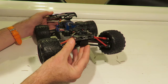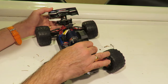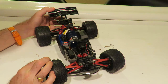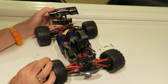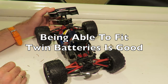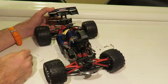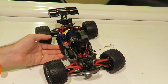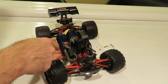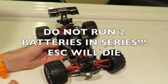I absolutely love the light bar and highly recommend getting it. The wiring mod is very easy to make. I also like the fact that you can fit twin batteries to double the capacity for run times — great for those just starting out. You can buy an extra battery and a parallel connector at some point. Whatever you do, do not run the batteries in series — you will burn out the speed controller as the voltage will be too high.